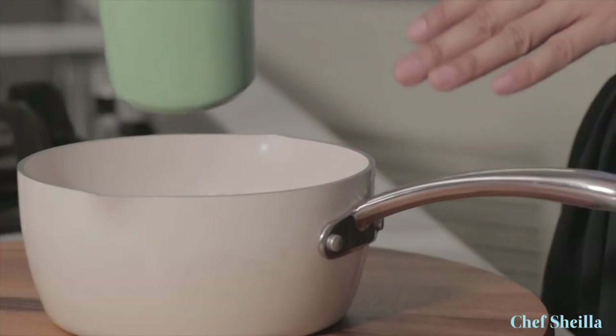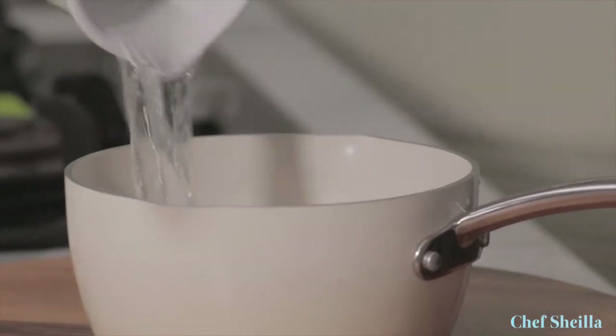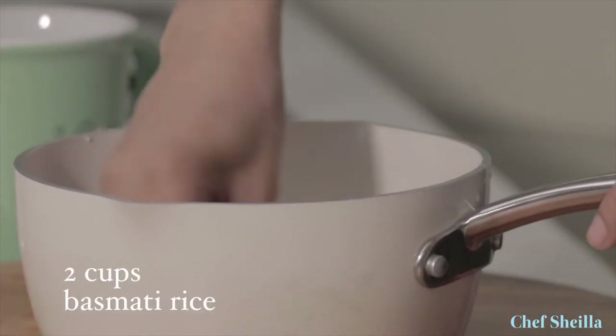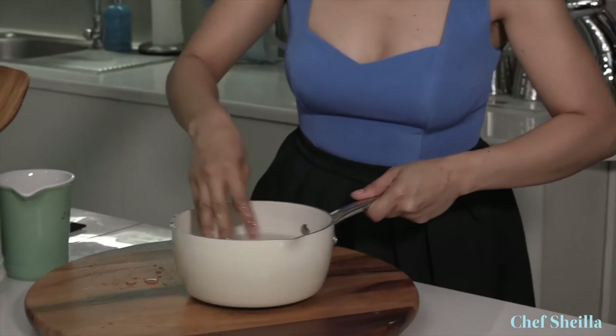Let's start with basmati rice. Wash the rice with water and swirl your hands through it. As you can see, it's cloudy — that's all the starch we are trying to remove in order to have perfect individual grains of rice and not sticky.